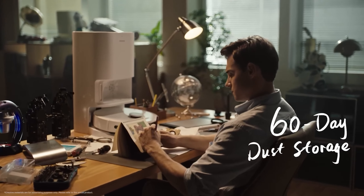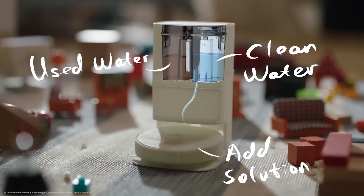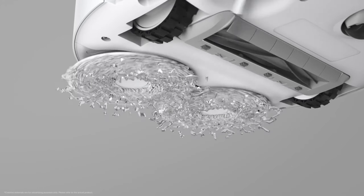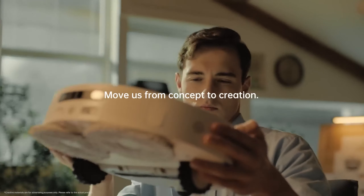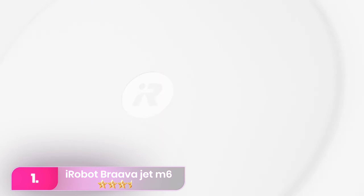The base automatically dispenses the right amount of cleaning solution onto the mopping pads before each cleaning task. Unlike many other models we've tested, we saw noticeable lightening of sticky stains after just one pass. The L-10S Ultra requires no manual dustbin or mopping pad removal — the base automatically empties the bin and begins washing and drying the pads as soon as a cleaning task ends.